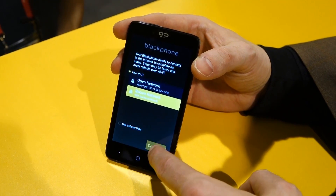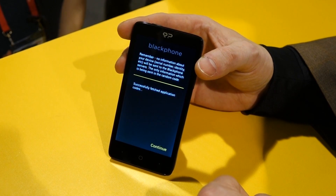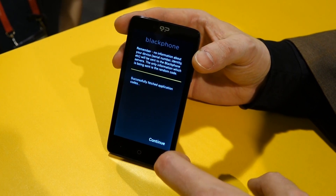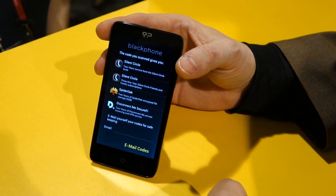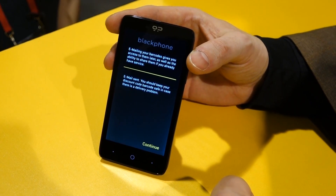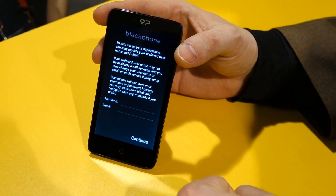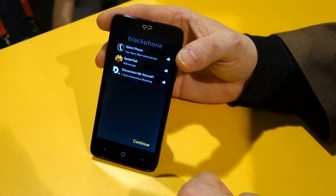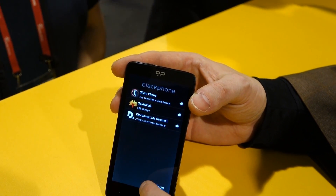You connect to a network, and then we download the activation codes for all the different tools using the single key that's provided with the phone in the package. It'll come back and say here's what that key entitles you to activate — all the tools in their subscription terms. You can make an email backup of those keys if you want to. Then we help you choose unique usernames for all the tools, and eventually you end up with a report for everything that's been provisioned and a record of all your credentials for those tools.